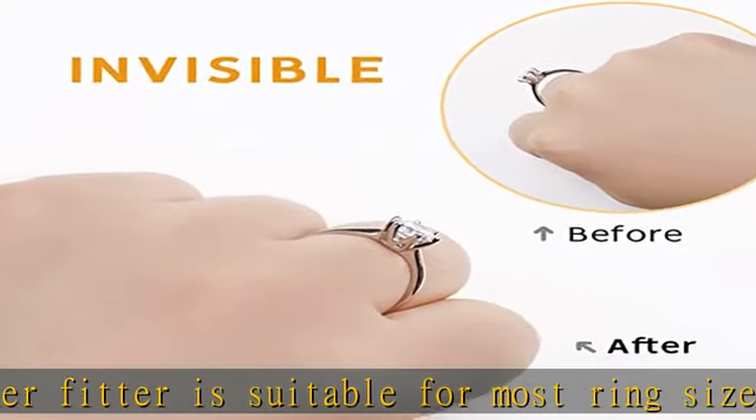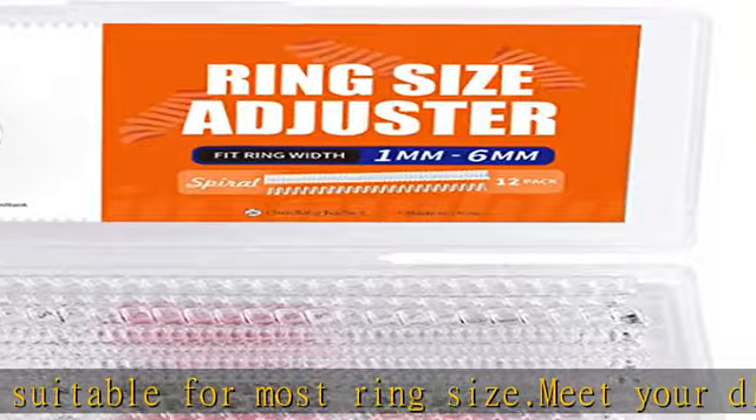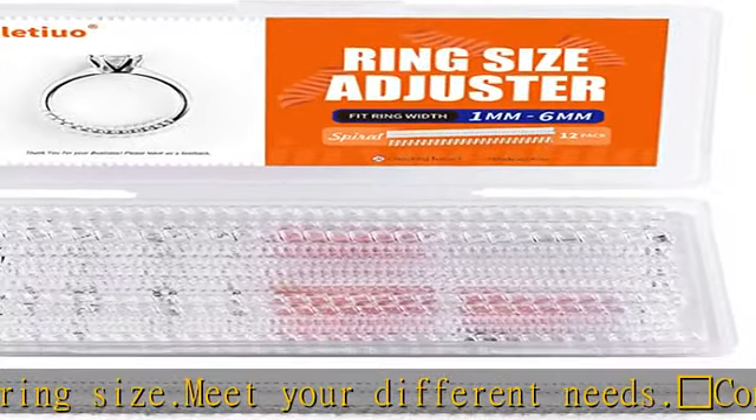Great way to make your ring fit without having to resize. It's not only a simple ring tightener but will also protect your rings from getting scratched while working or doing housework.